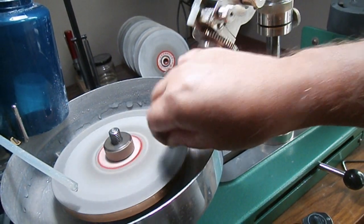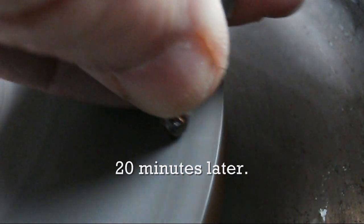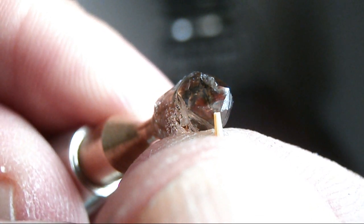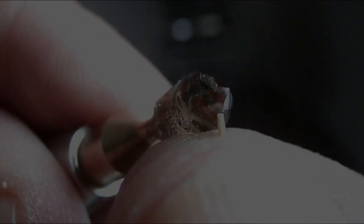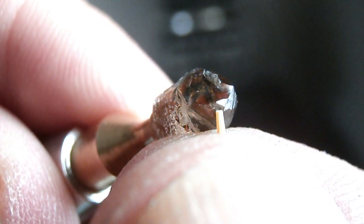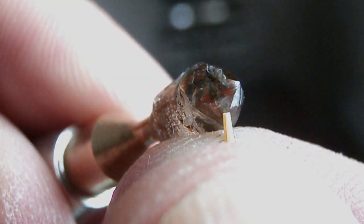I've been at it for over 20 minutes now and you can see that I've barely made an impression with my first facet. You can see by the end of the dop stick where I've just cut the first facet. This is going to be a long day cutting this diamond. I think I'll move up to a coarser grit lap — let's move on to a 600 grit lap and see how I go with that.